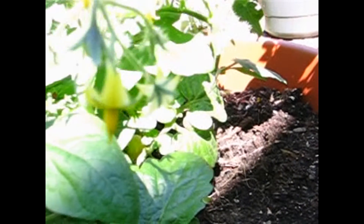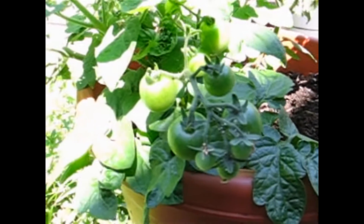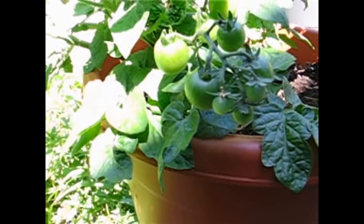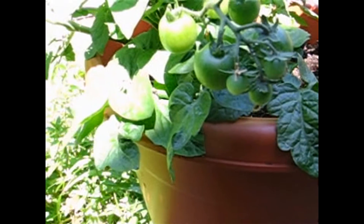I believe the key to this plant is the soil. The soil is 50% homemade compost and then the rest is old potting mix that I had, but it just looks phenomenal.